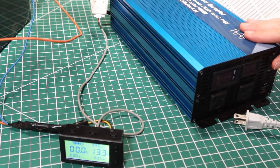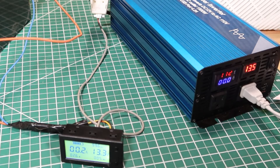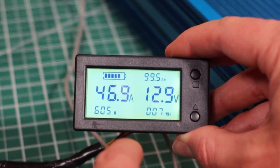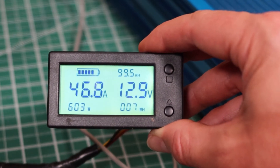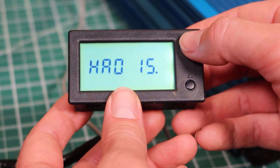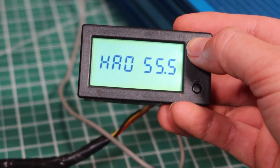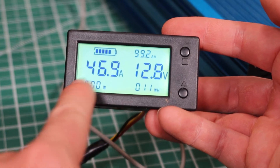To show a load, I'm going to turn on this inverter and also plug in this small heater and turn that on. Let me zoom in so you can see what's happening. You can see the battery meter has dropped down — it shows 99.5 amp hours, 46.5 amps blinking because of the amperage alarm, battery at 12.9 volts, 603 watts, 7 watt hours. So the meter is working properly. If we don't want it to blink, we can press the square button to get to the high amps alarm and change it to something like 50. We hold down the square, and hopefully we'll see the number stop blinking because the draw is under 50 amps.